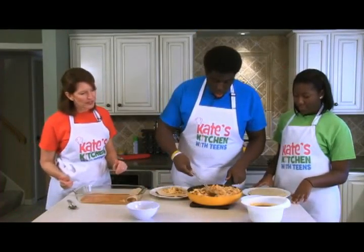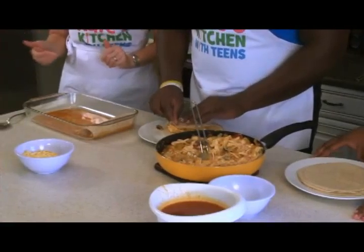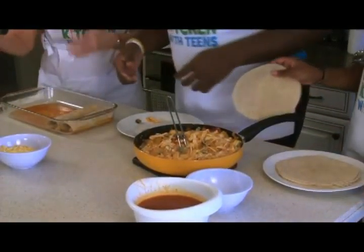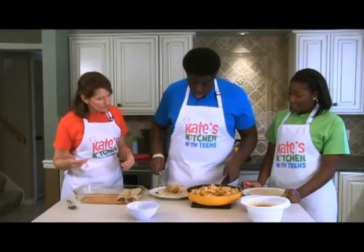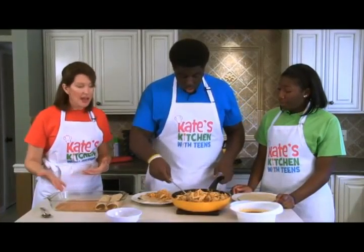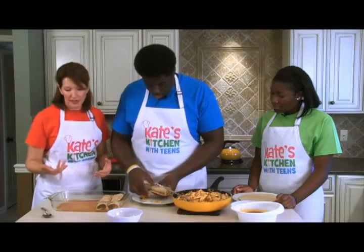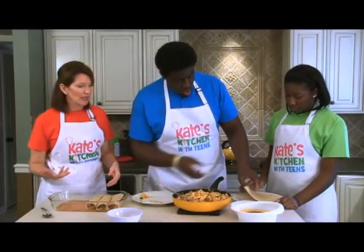One thing worth talking about — you guys are both athletes, right? Athletes often hear they need to bulk up to be successful. Bulking up means gaining muscle, but for some kids it's not just muscle — they actually need to gain weight because they might be underweight. This type of meal is great for the athlete who needs to gain weight or not. It's full of chicken, cheese, and cream cheese, full of nutrition.